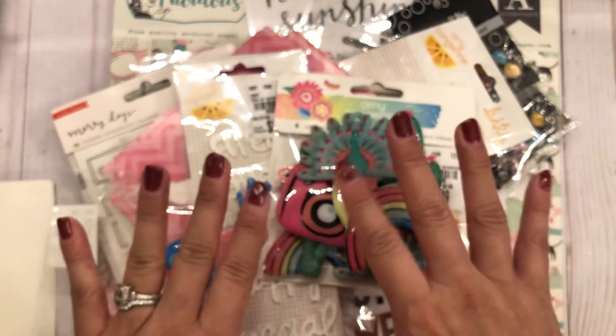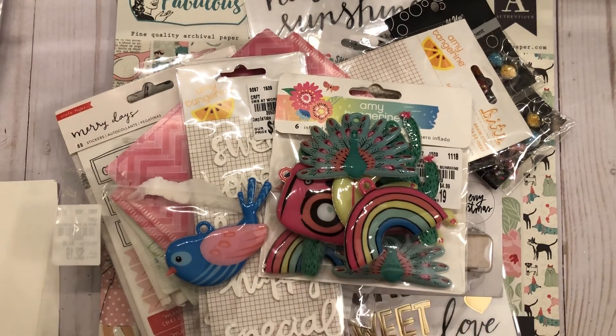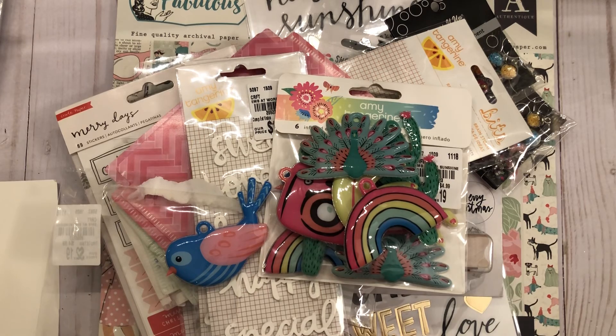That is my haul from Hobby Lobby and Tuesday Morning. I hope everybody has a fantastic week — thank you for watching and I'll talk to you guys later, bye for now!